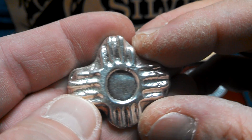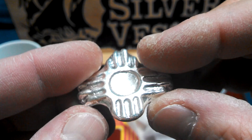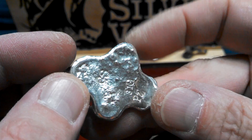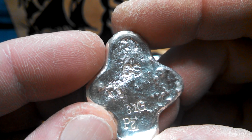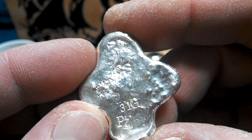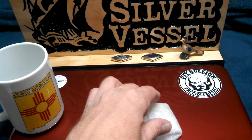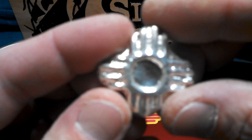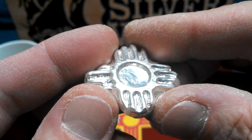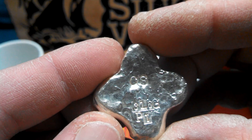That is cool, man! That's pretty much exactly what I was wanting. 31 grams, P2 — oh there it is, there's the oops. I've done that — I did a beautiful 100 gram bar and stamped the G upside down, so I re-melted it. That's really cool. Let's check out this other guy here — oh yeah, same thing, very cool Christopher.